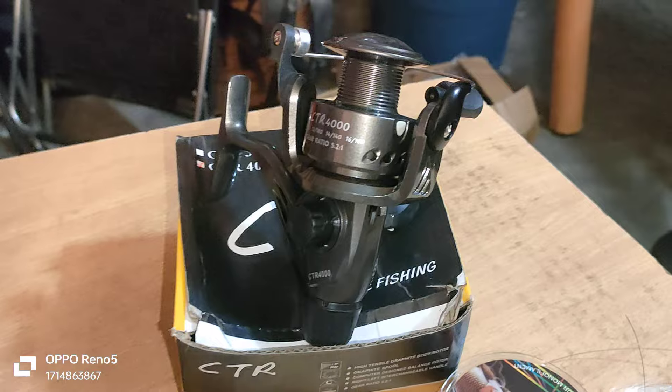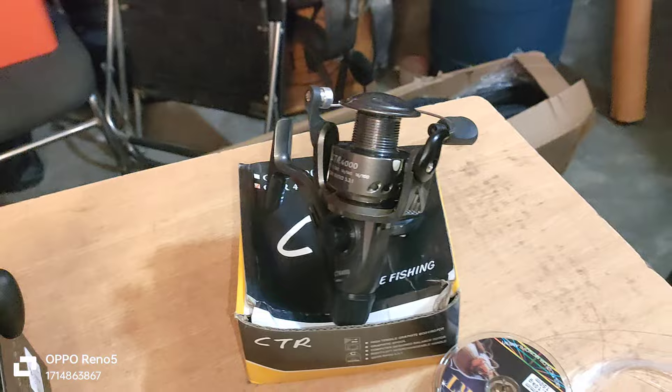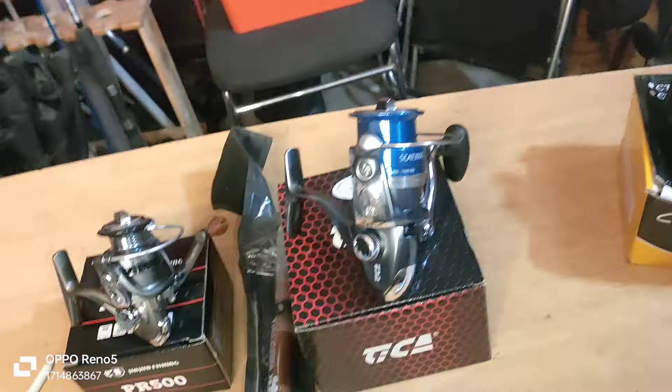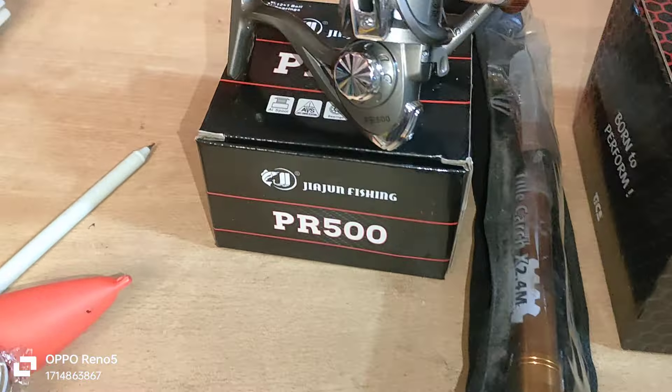This is a Dita color, this is an ash color, and this is a Hulut color. This is the PR 5000 Series Reel.